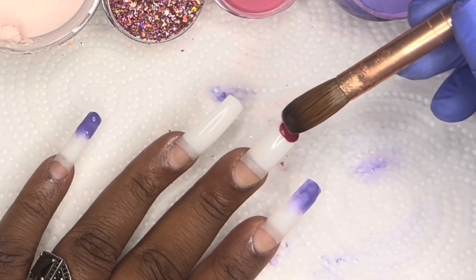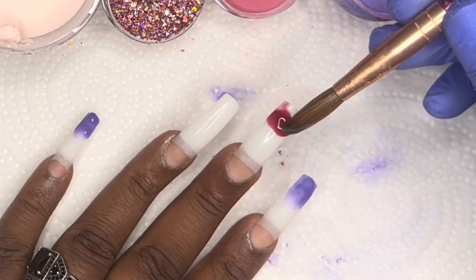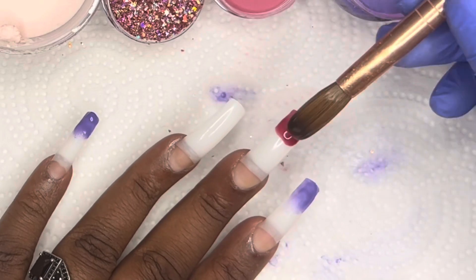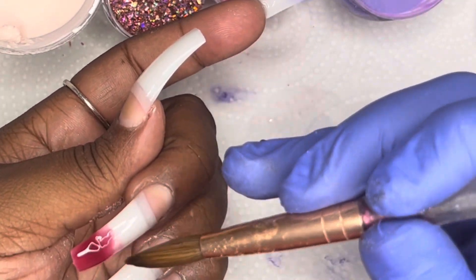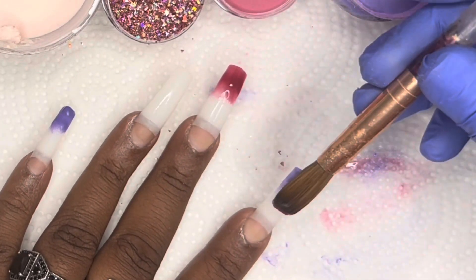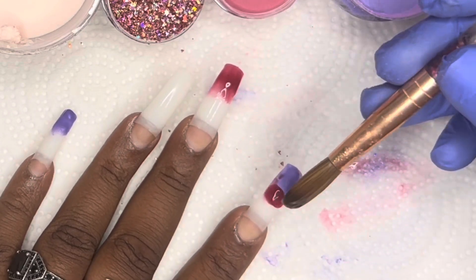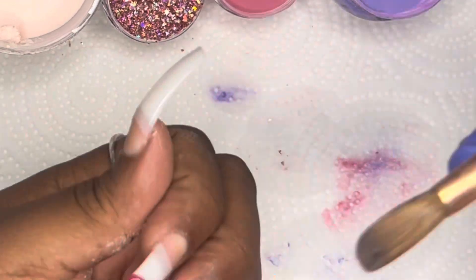For the middle finger, I'm going to go in with pink at the bottom and then I'm going to do purple as the middle color. And then the nail bed color is going to be the same — it will be a pink from Mia Secret. The other colors I'm going to be using are a combination of things from Model Ones and Nail Supply Glamour.